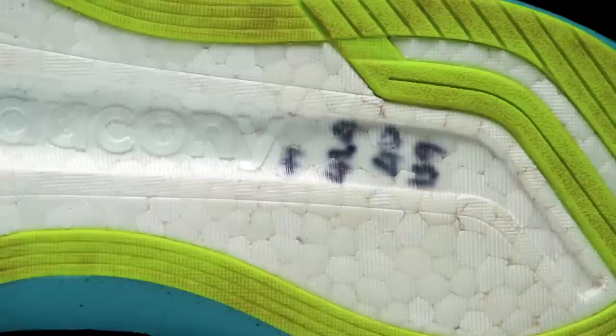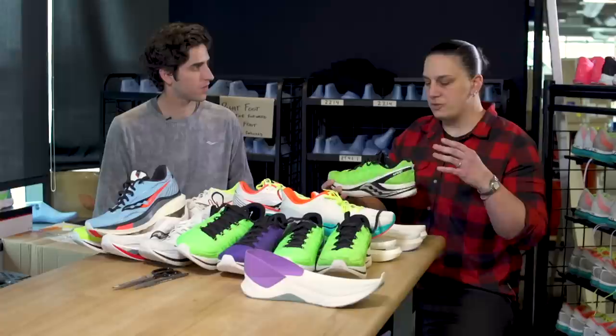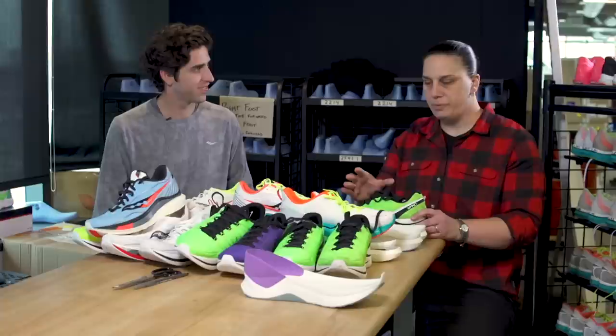The material we make the midsole foam out of is really the starting point. We knew we had great athletes — Molly Huddle, Jared Ward — and we could leverage them to make great product. But it all comes back to the PEBA material. We knew we had something special, as do a few other brands at this point. We call ours Power Run PB. We started with a foamed PEBA — it's very light, very responsive — and that's what we got our first samples back on.